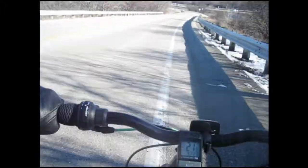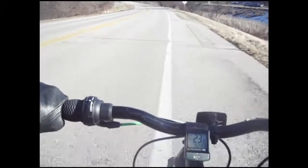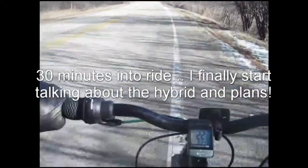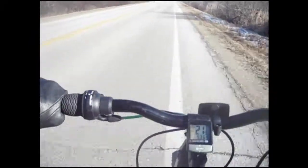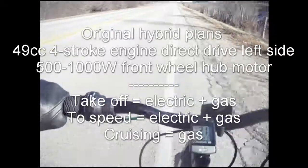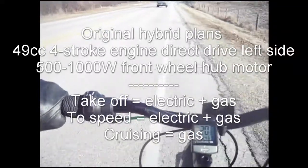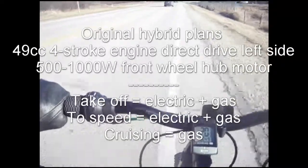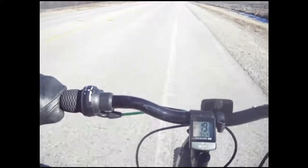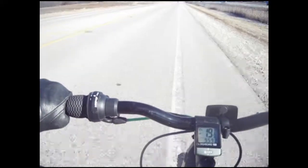So there are advantages and disadvantages to both. Originally I thought about just a hybrid — gas powered bike going to a shift kit, going to either a front hub or a gas bike going to a standard direct drive on the left side of the rear wheel, and then a front 500 to 1,000 watt hub motor. In that case I would use both the electric and the gas to get up to speed, so I pretty much don't have to pedal at that point. Then once I'm up to speed, I'd just use the gas engine to maintain speed.